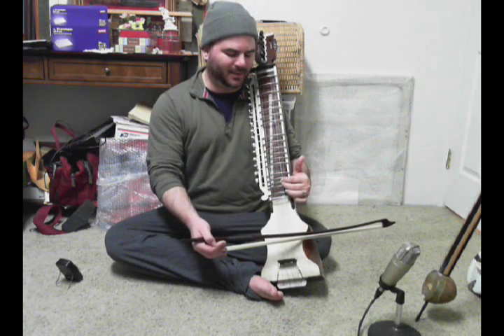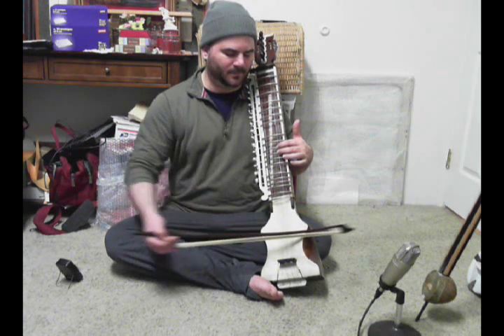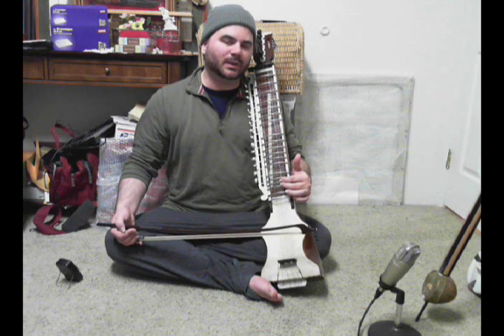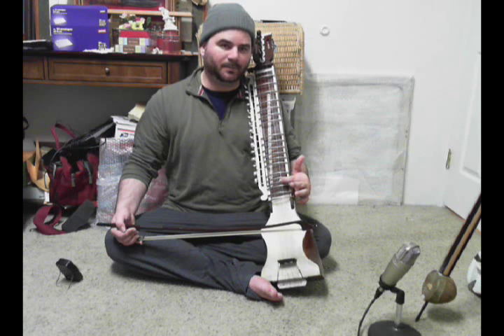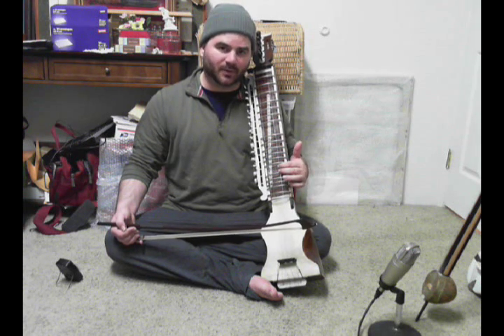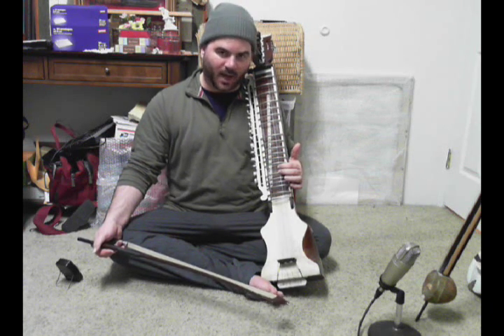Let me show you on Sa to Ni. Now, after you lift the middle finger up, you will have to reposition it for Ta. So it would go Sa, Ni, reposition, Ta.